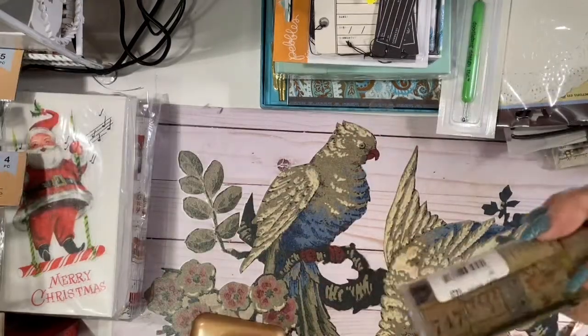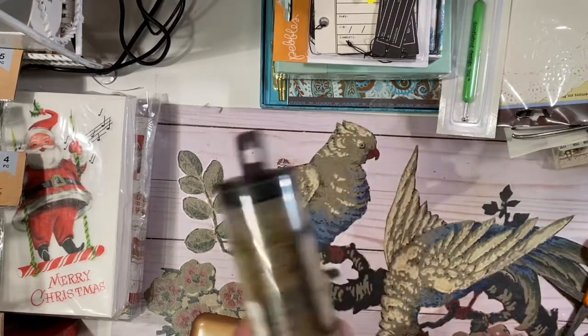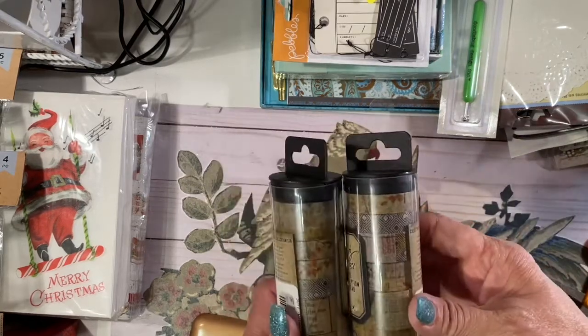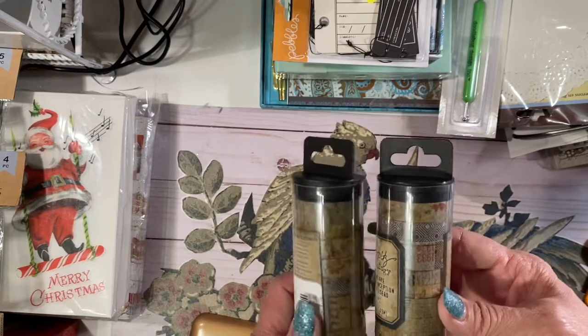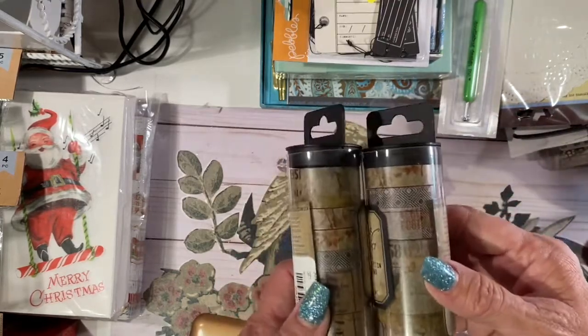They had a bunch of this Tim Holtz washi tape the last time I went there. I bought this one, and then I had this one already — the same one, but I don't care because I will use these. I'm not usually a washi tape gal, but these ones I will actually use.